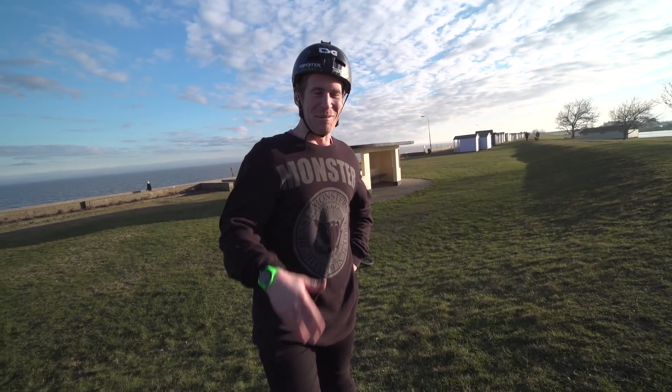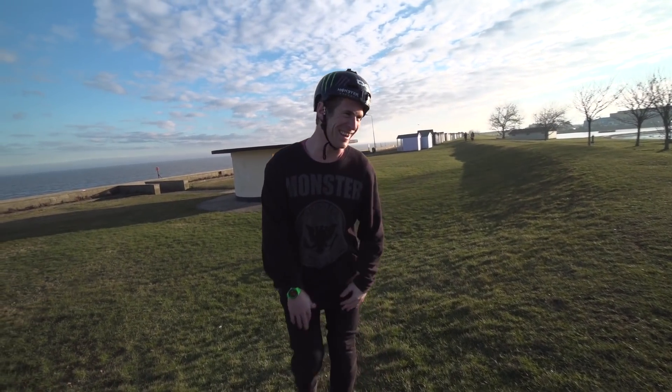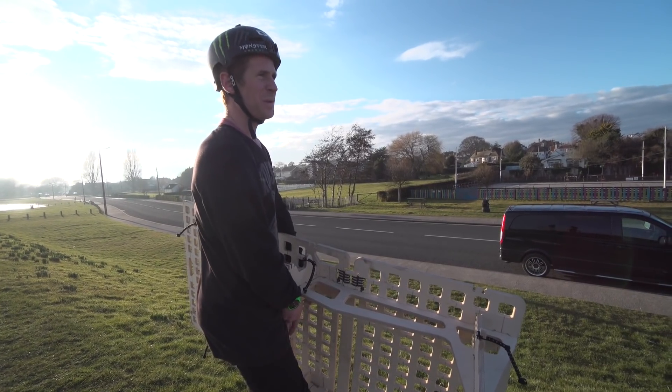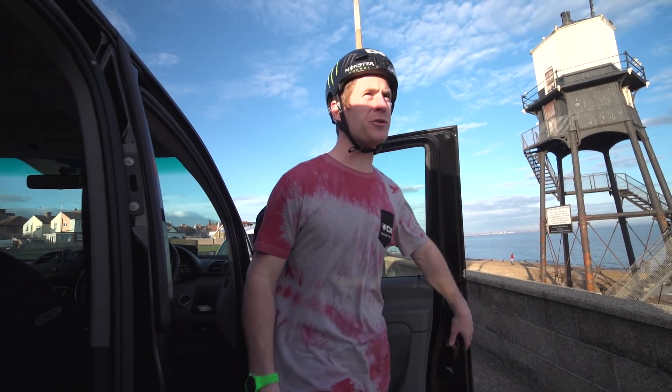I thought I was gonna land on my back for some reason — that kind of sucked. I've never had to pedal so hard in my life. We're gonna move to a different spot because I just can't get the speed. That last positioning of the ramp clearly didn't work, there was no speed.